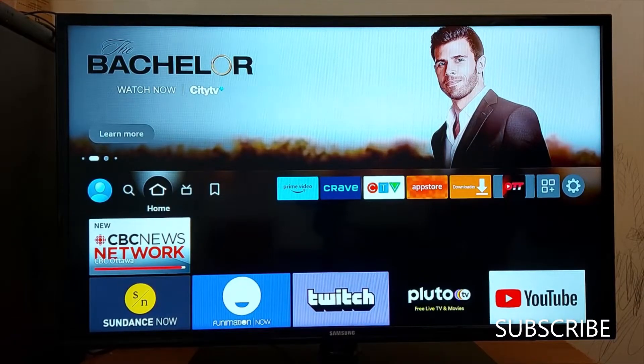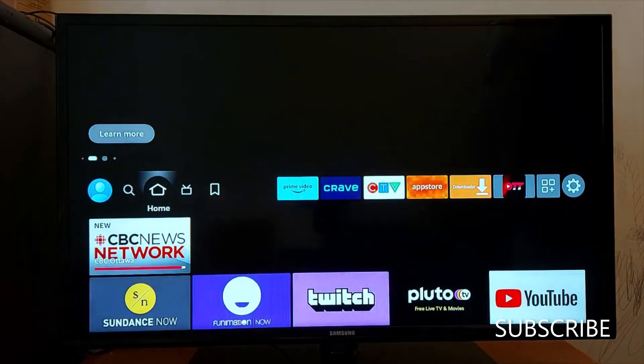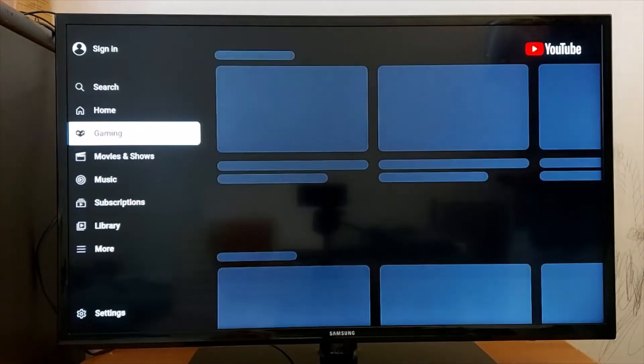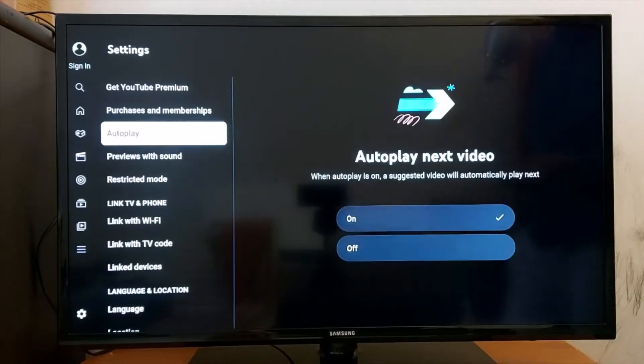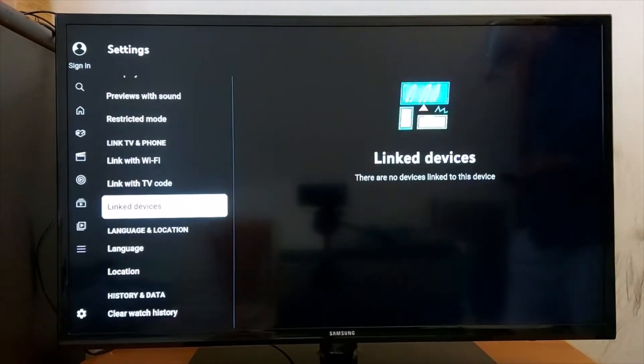Hello everyone, today I'm going to show you how to reset YouTube on a smart TV. Open YouTube, scroll down and go to Settings. In Settings, look for Reset App.